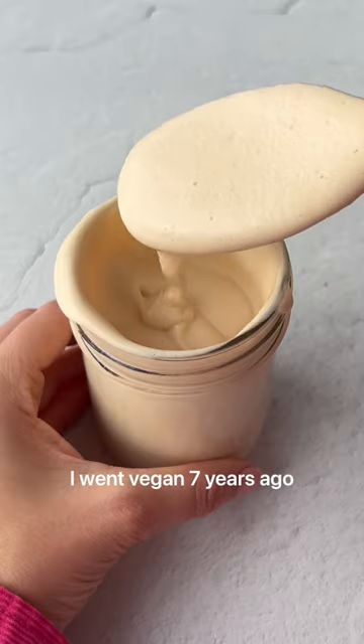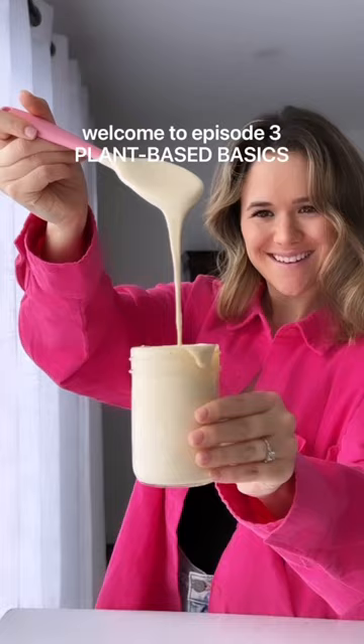I went vegan seven years ago and this is my most used condiment. Welcome to episode three of Plant-Based Basics. Today I'm showing you how to make a basic cashew or sunflower cream.